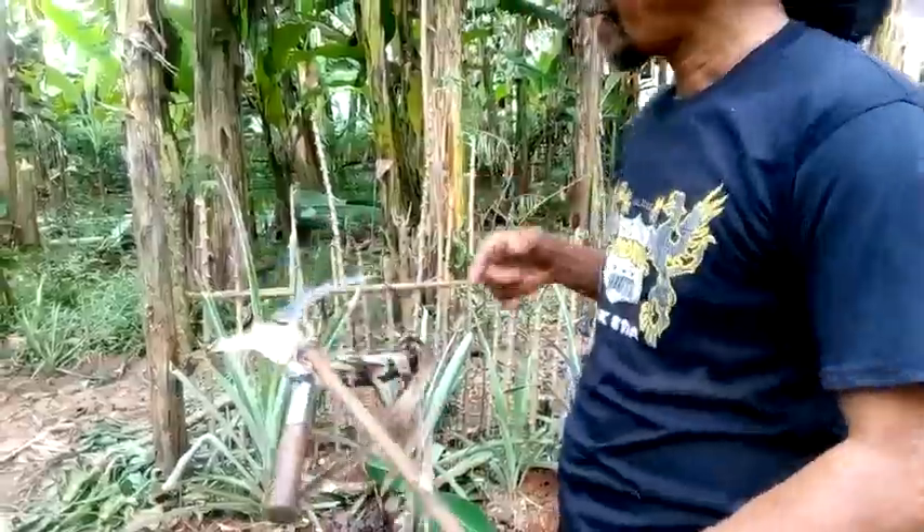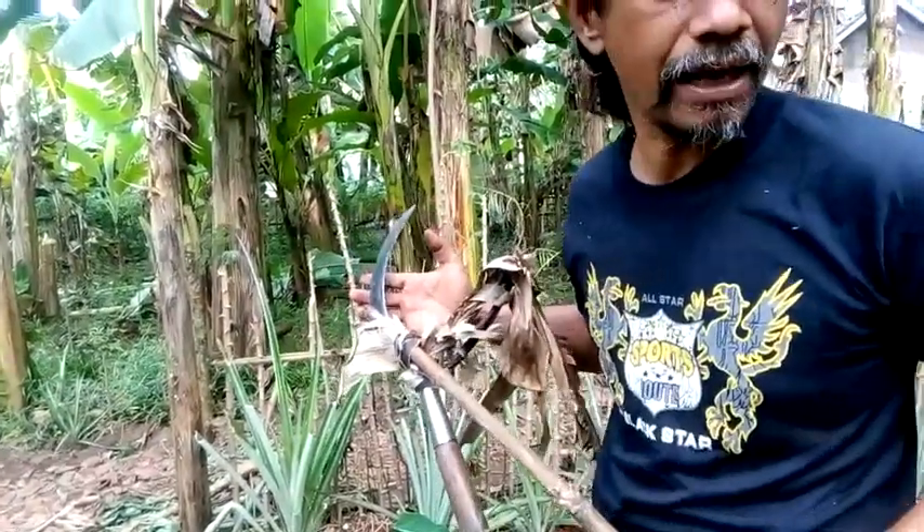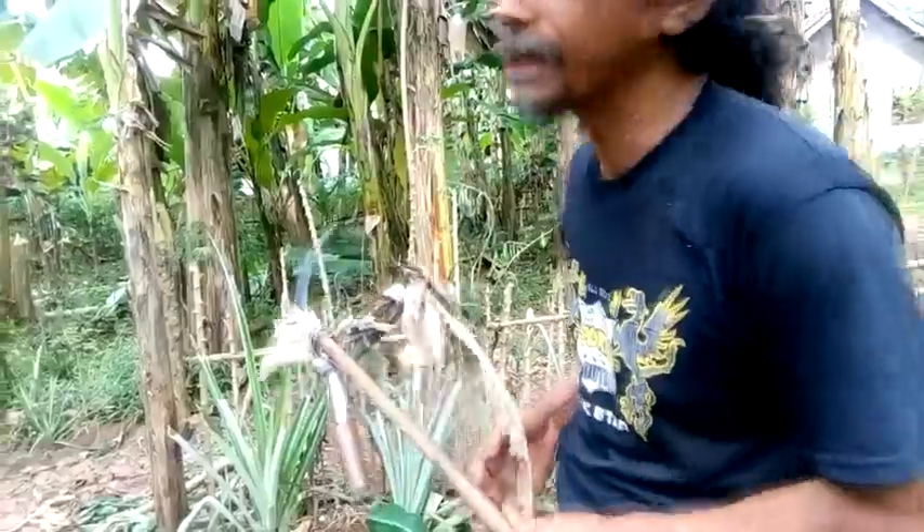Yang enak di antaranya jantung pisang kepok, jantung pisang janten, dan jantung pisang Raja Bandung. Kebetulan di kebun pisang saya, jantung-jantung tersebut nampaknya sudah habis disayur oleh kameramen. Oke, kita cari jantung yuk! Ini adalah arit siluman sebagai sengget atau gantol.